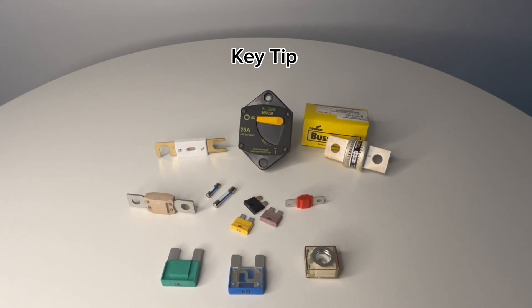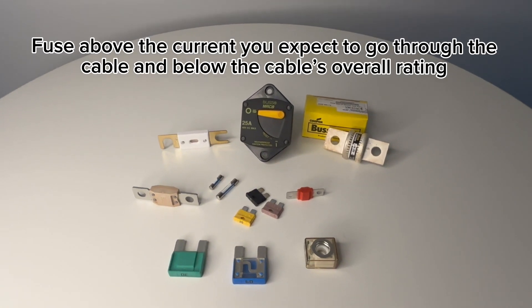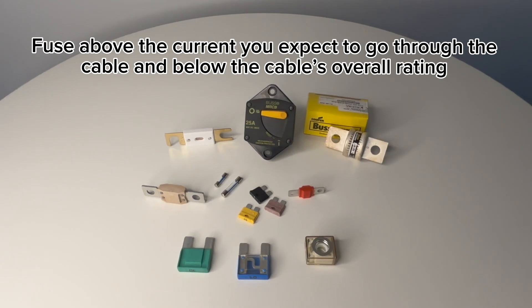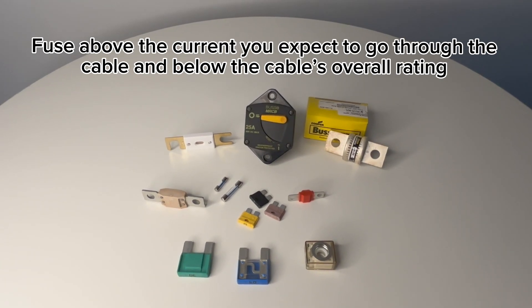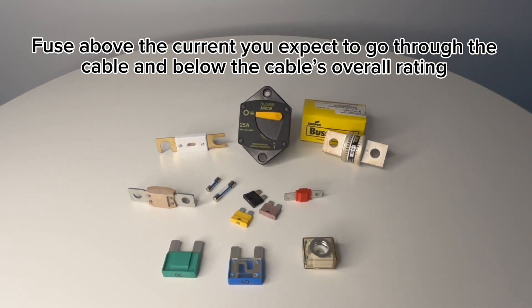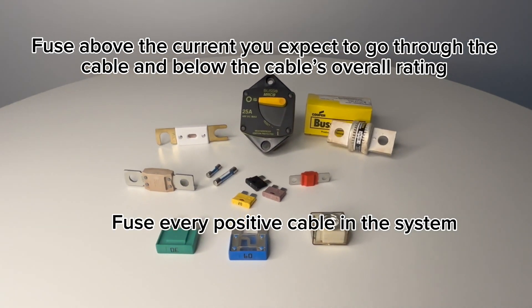One thing we always advise customers is to fuse above the current you expect to go through the cable and below the cable's overall rating. A fuse is there to protect the cable, so it has to be rated below the current that the cable can safely handle. You also need to make sure that every positive cable in your system is fused.